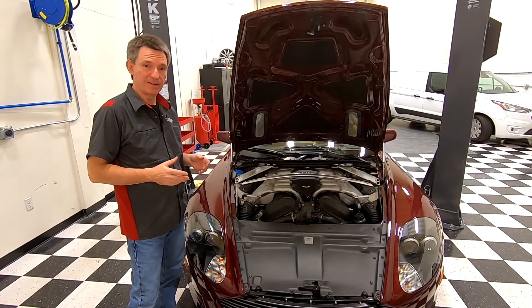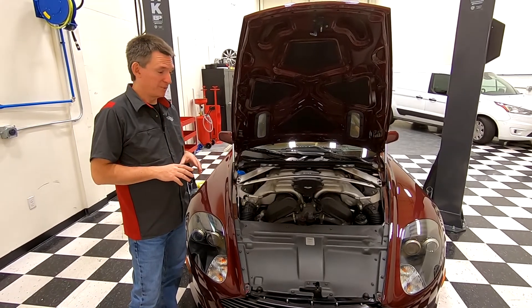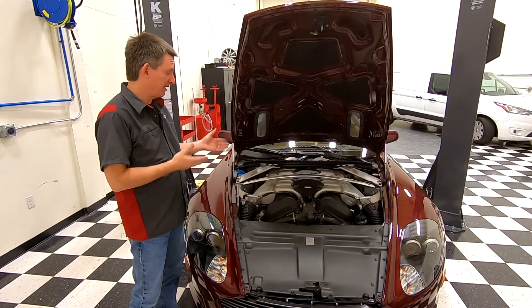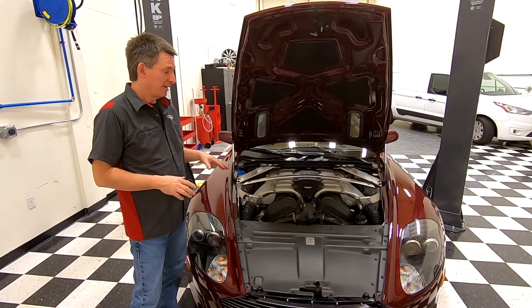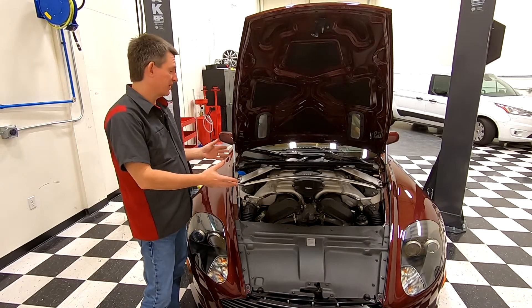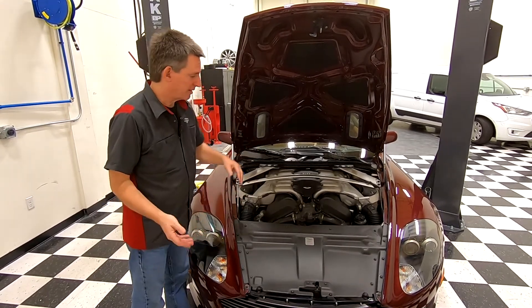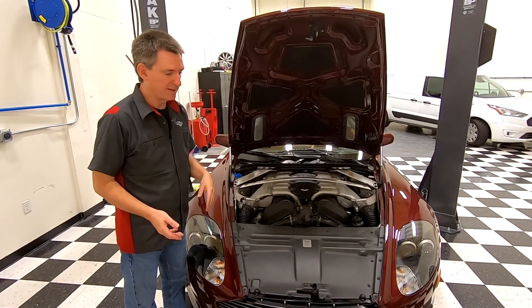In this episode of Aston1936.com, I'm just going to do a quick explanation of which cylinder is which inside an Aston Martin DB9. The DB9 has a V12 — a 12-cylinder engine — with six cylinders on the right-hand side of the car and six cylinders on the left-hand side.